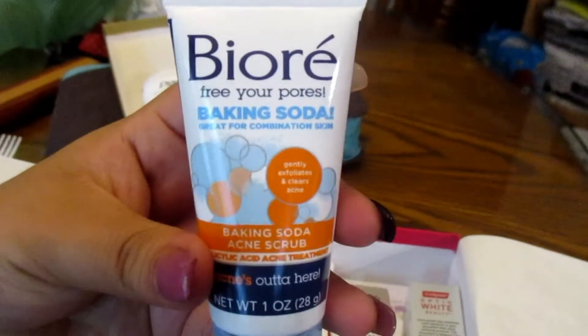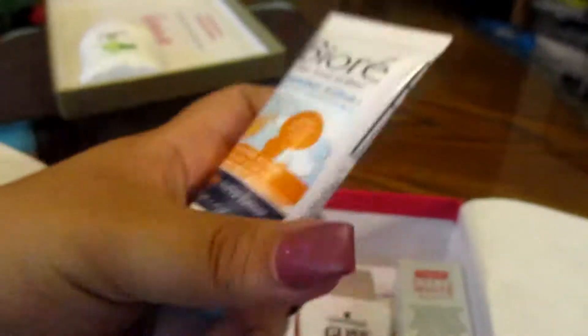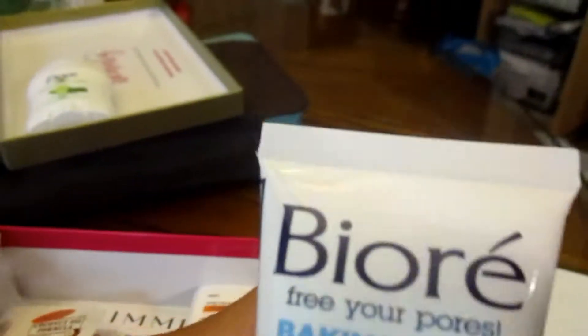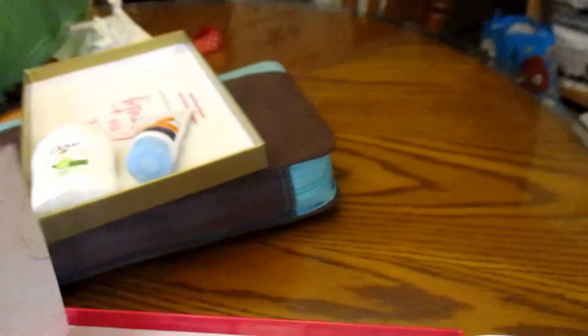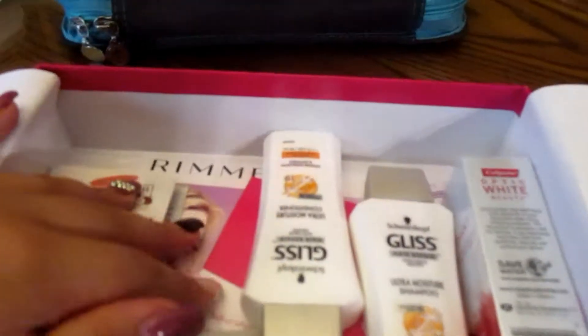The next thing they gave me was this baking soda acne scrub for your face. I'm excited to try it because when I came back from Mexico it was so hot, I sweated so much, and I ate a lot of junk food on vacation — so I have a lot of acne on my face right now.